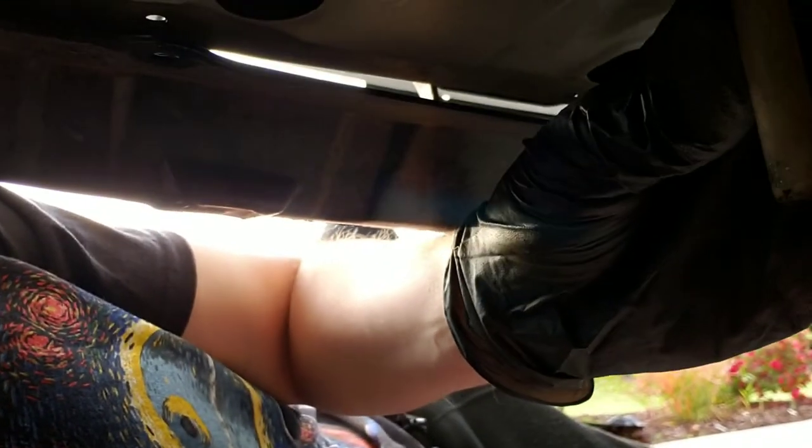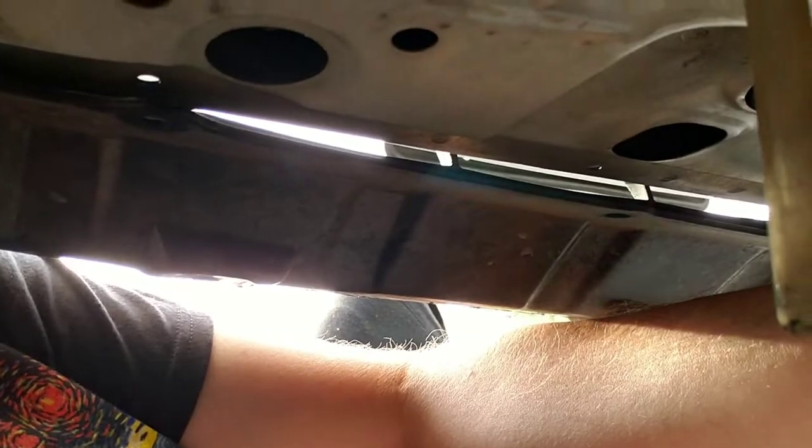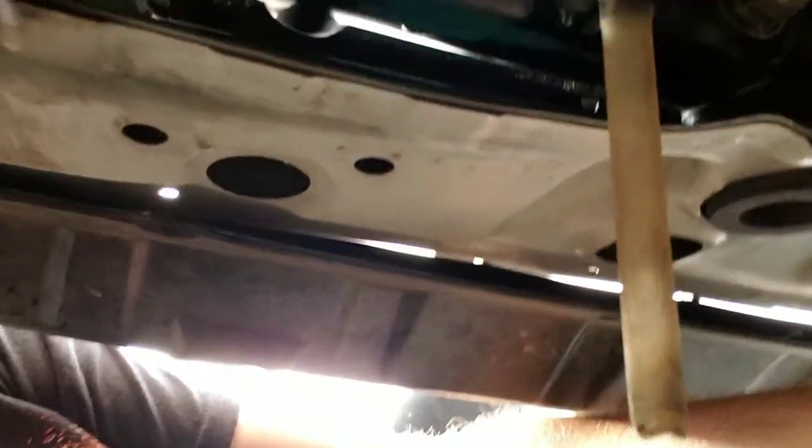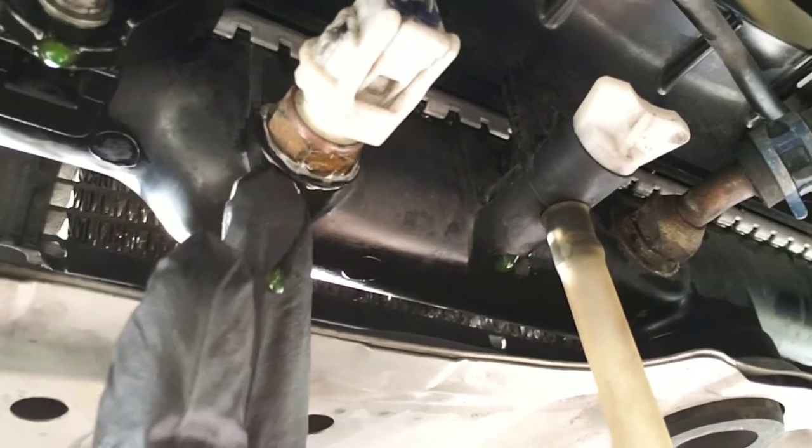So I'm underneath the car. Cool thing is everything at the front is right here. I think this is the fill and I'm just going to drain whatever's left right here. These are the oil lines. There's this hose, this line, this plug — I'm going to have to pull this out of the radiator and plug it into the new one.